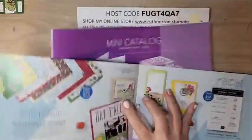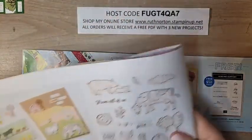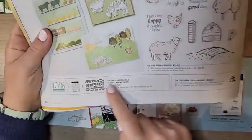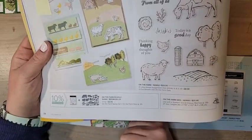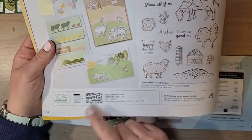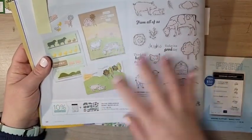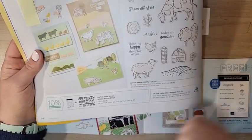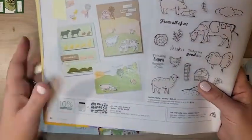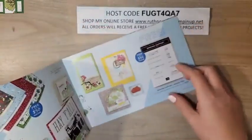This is a 12 by 12 stack of DSP. I wanted to bring out my mini catalog to show you the bundle it coordinates with — that's the On the Farm Bundle. I don't have the bundle so we're not using it today, but the dies coordinate with the DSP perfectly. We're going to be fussy cutting our DSP since the images are not complicated to cut. The bundle is $51.25, so you're already at a Celebration level and can get that DSP for free.